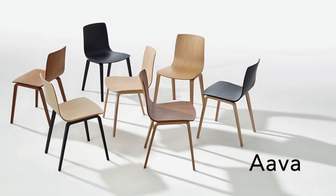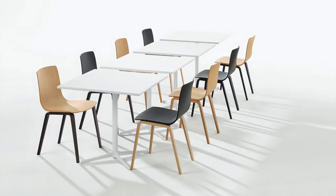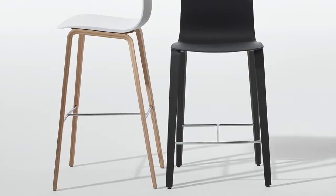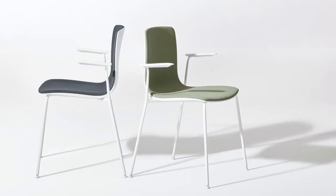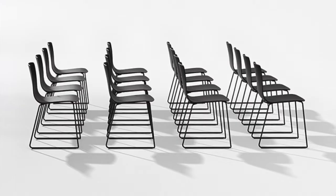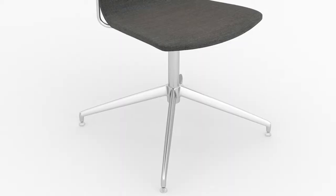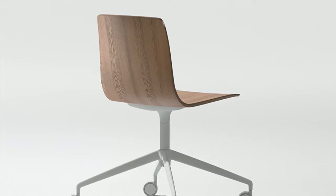With soft curves that yield a contemporary silhouette, Ava is an adaptive form that can speak to or assimilate into any environment. From the original wooden collection, Ava's line has expanded to include stools, various upholstery options, and a polypropylene shell in a soft range of colors. Ava's newest introduction is an aluminum four-point trestle base, available on glides or casters.